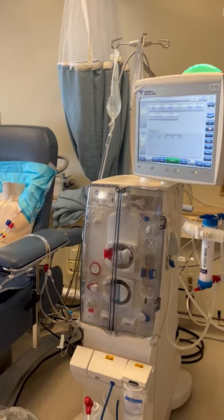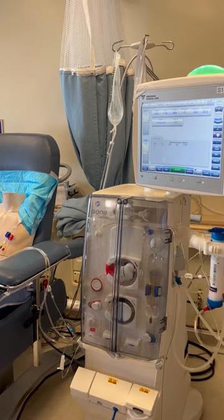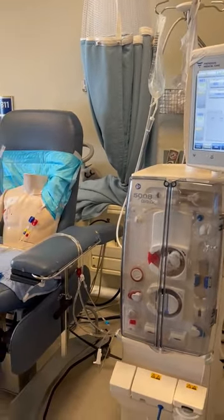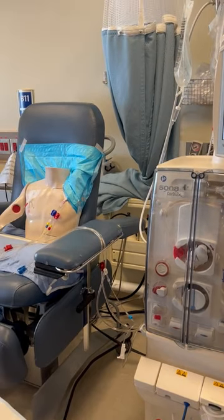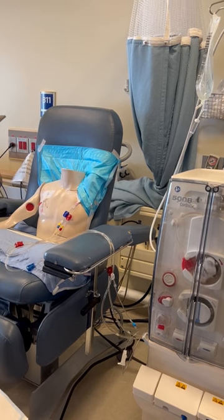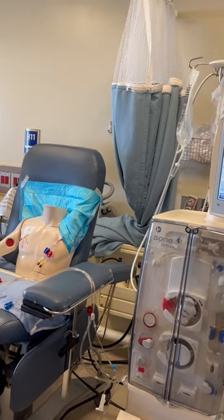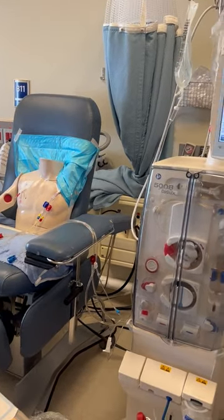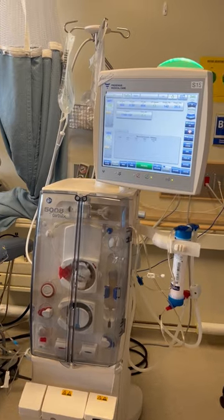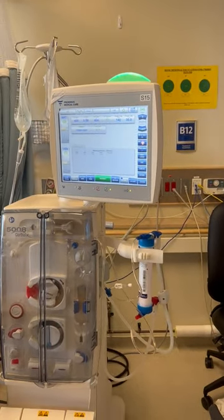This video demonstrates early reinfusion on the 5008S home machine. There are two different kinds: the emergency reinfusion with a medical emergency, where we simply open up the two saline clamps and close the red, allowing blood to go back as soon as possible. The second option is early reinfusion where we actually select reinfusion on the machine — that's what we're going to demonstrate here.